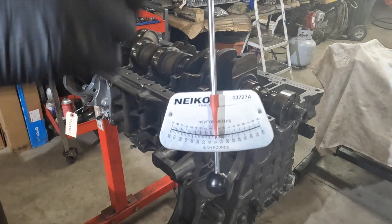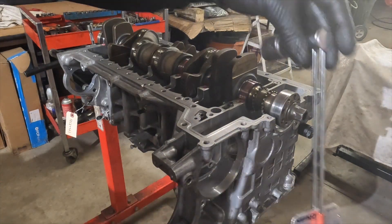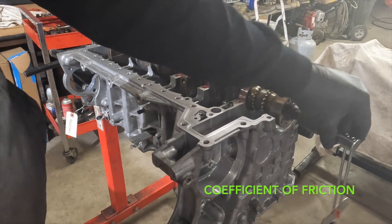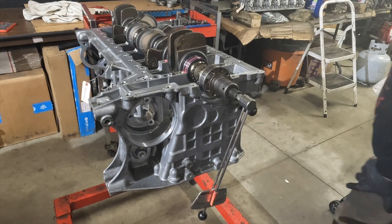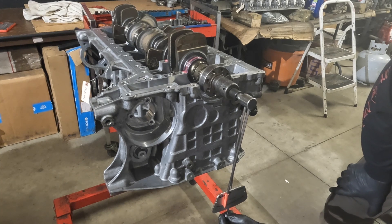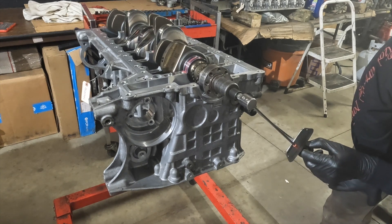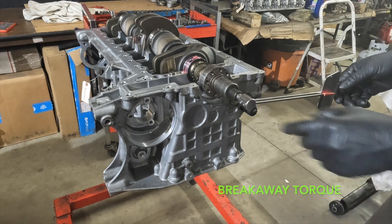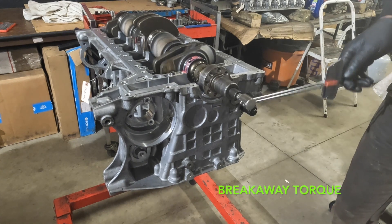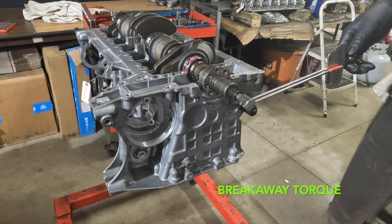I've got a beam-style torque wrench here reading in inch-pounds and newton-meters. I'm going to rotate it around — breakaway torque reads 37.5.